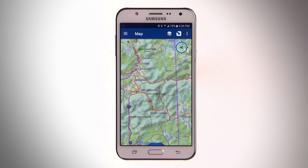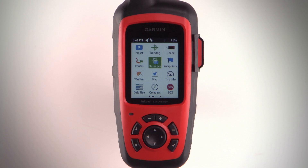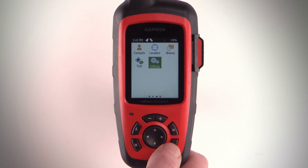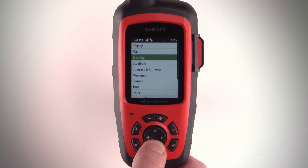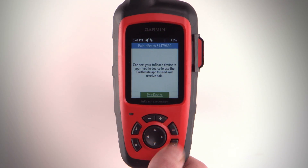Let's pair your inReach device with your smartphone so you can get the most out of your EarthMate subscription. Make sure your inReach device is within 3 meters or 10 feet of your phone. Then, on your inReach device, select Settings, Bluetooth, Pair device, and Pair device again.